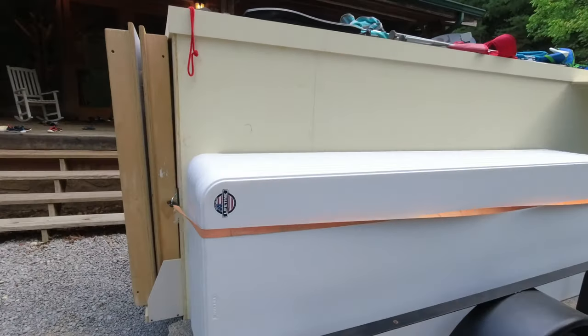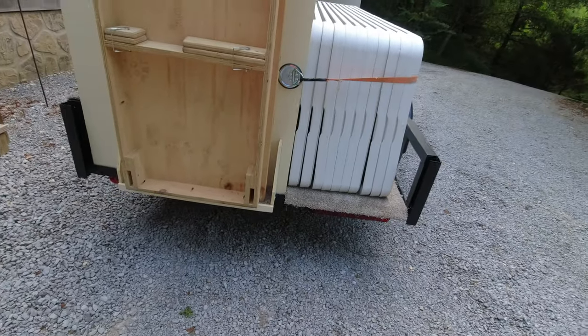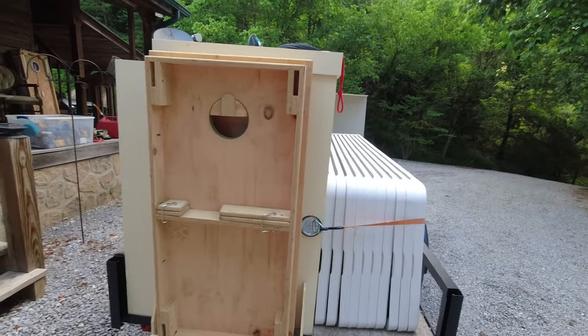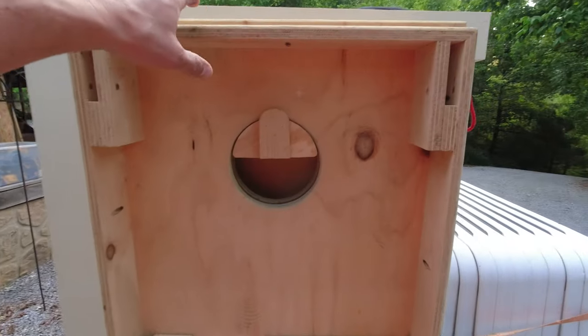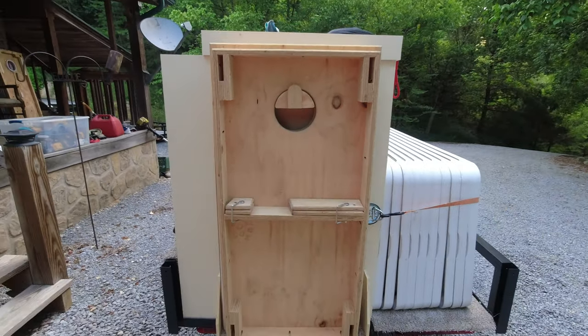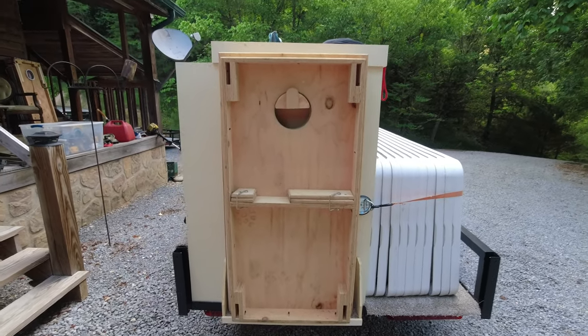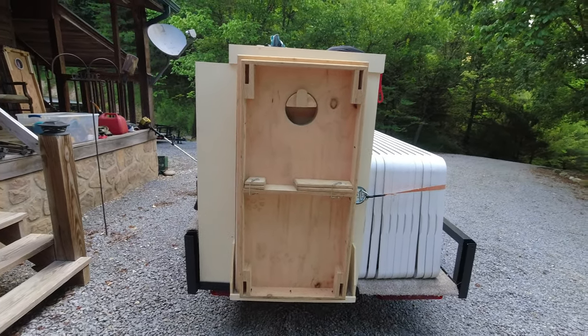I think everybody plays corn hole on occasion, so we've got a little rack built on the back side where the corn hole boards just hang and you can pick them up off that little melt there. You've got your corn hole boards and you don't have to worry about loading them in the back of a truck or hauling them down there.